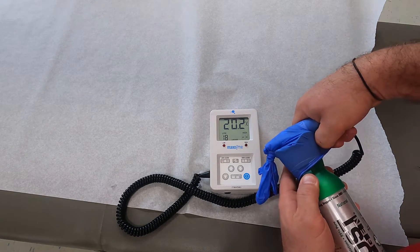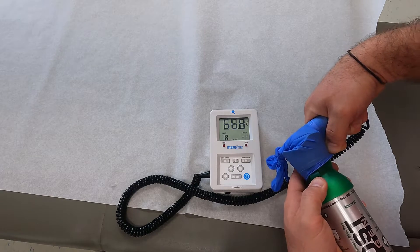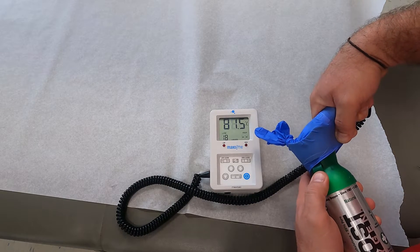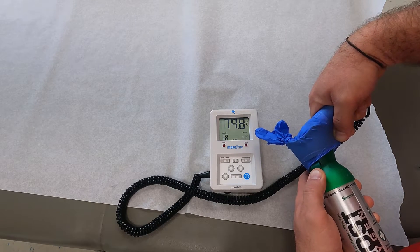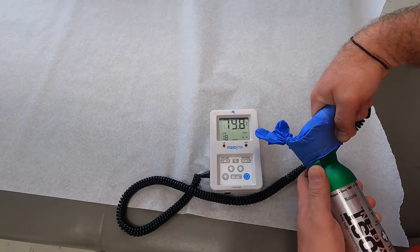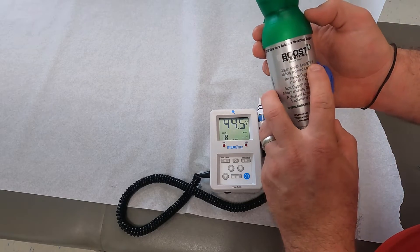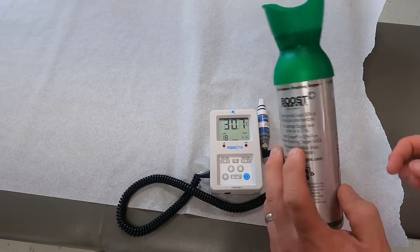Watching the analyzer reading climb — it goes up and levels out at around 83%. So about 83 to 84% FiO2 coming out of this. The label says it delivers up to 95% pure aviator breathing oxygen, so there's a bit of a gap there. But it does clearly have oxygen in it.